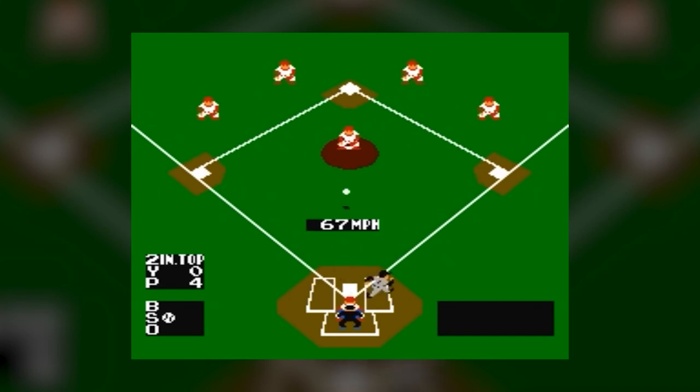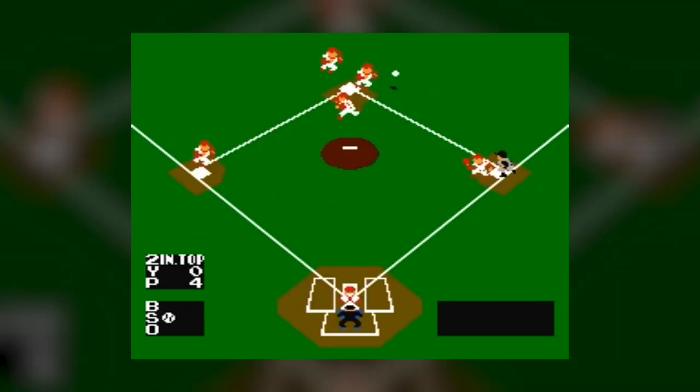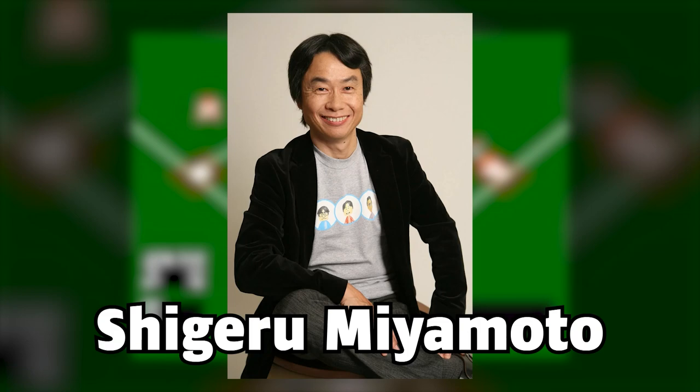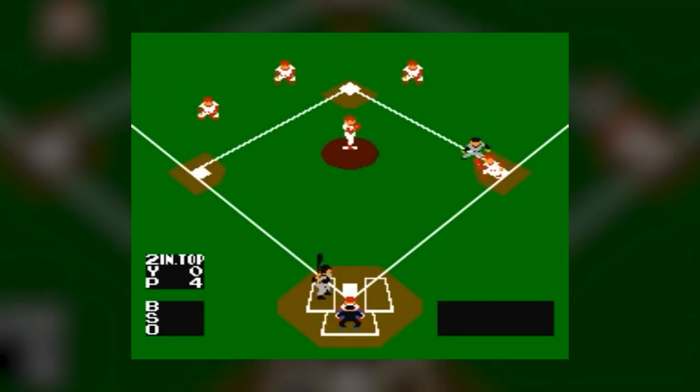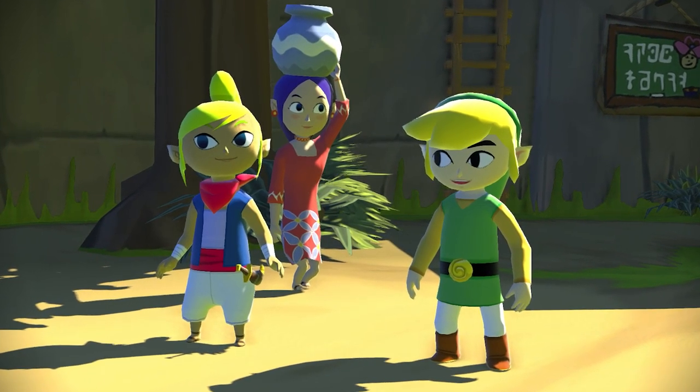Nintendo didn't attempt to portray each player as an anatomically accurate wireframe, but rather used more cartoony visuals to smooth out the look of the game — a hallmark of designer Shigeru Miyamoto. This design choice has been utilized throughout many Nintendo games — see Wind Waker as a notable example — and usually helps a game age gracefully as a result.